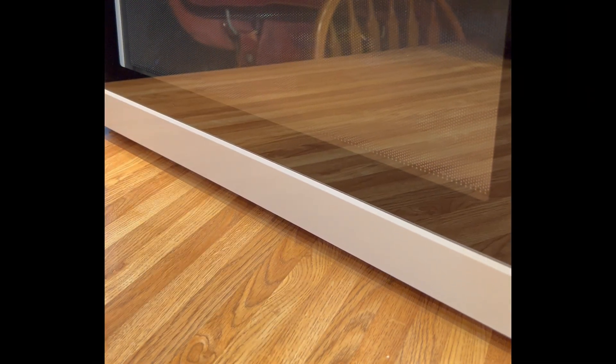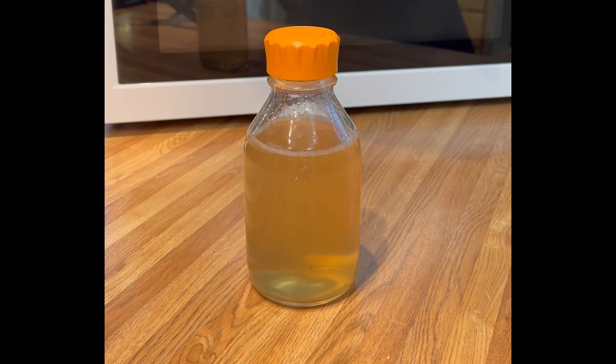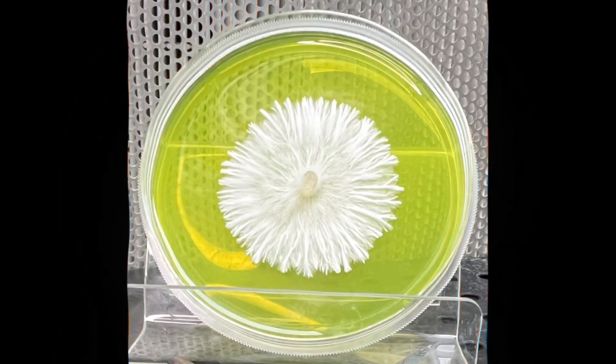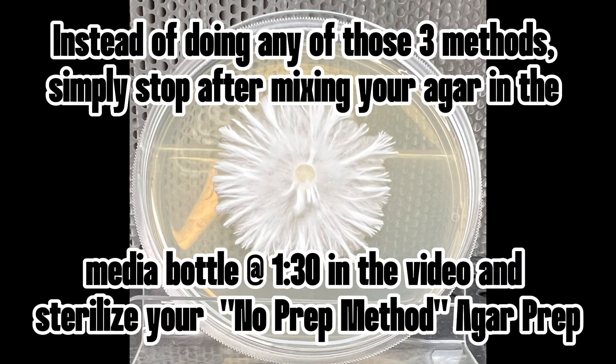We're going to let it boil up once, then stop the microwave, and boil it up twice for a 500ml batch. This helps with the mixing action and gets it extra hot, which actually takes a few minutes for the agar to fully gel into the solution. You'll see that after it's sat for a couple minutes it's nice and clear — that's how you get clear agar. Easy peasy. Much love, rock on.